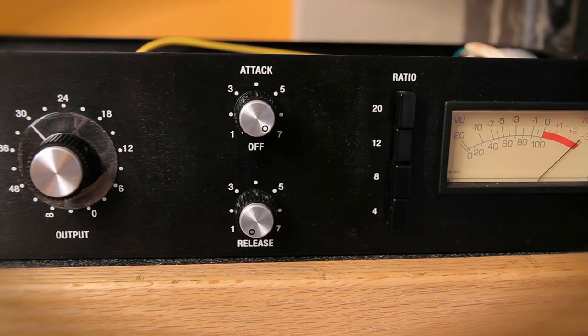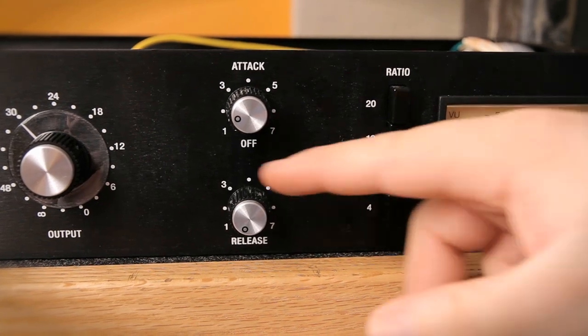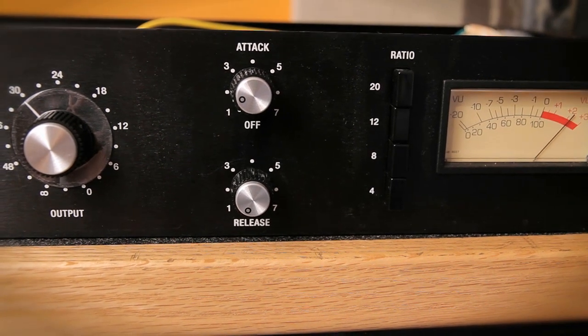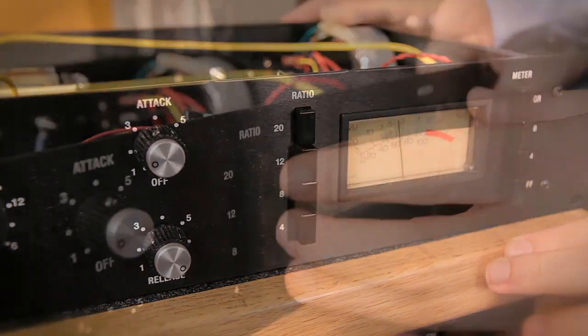The attack on most 1176s is fast or faster — that's about it. And it's actually backwards from what most people would guess: when it's on 7, that's its fastest setting, and when it's on 1, that's its slowest setting. Same with the release, except the release actually has a range to it — it can go from being kind of quick to being really slow, up to about a second or two. Ratios are 4:1, 8:1, 12:1, and 20:1. And of course the secret that everybody knows is the all-buttons-in mode, where you press all the buttons and the meter just goes all the way to +20. It gives you a super distorted, really crunchy, nasty kind of compression, which when you use this effect is awesome.